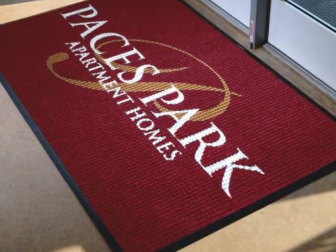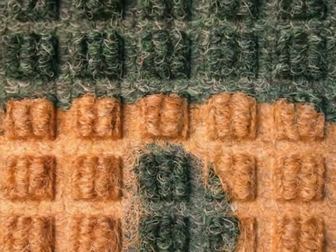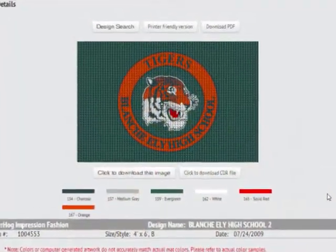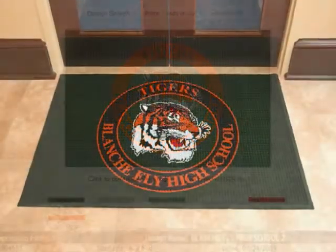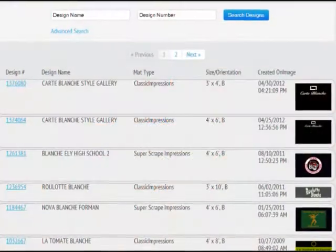Our digital cutting process cuts your logo from our collection of 19 attractive colors. The long-lasting solution-dyed polypropylene carpet won't fade or rot. We can use your artwork to create a free custom design proof in 24 hours or less, or you can select a design from our online database.